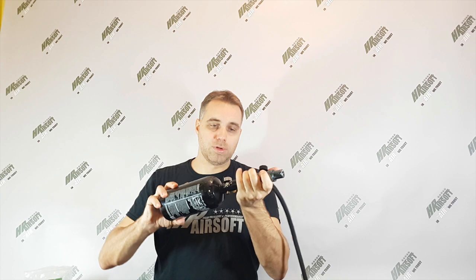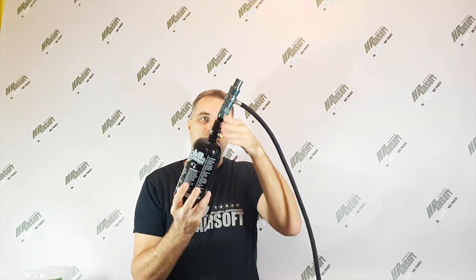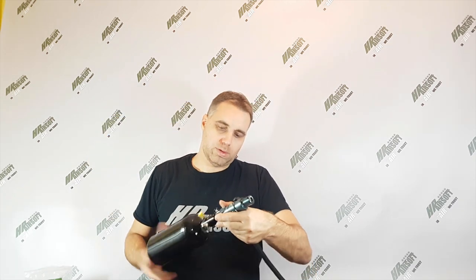All you need to know: here you have to refill the tank using this fill nipple. You go to a paintball shop or a dive shop and you refill this tank there. When it's full, you just screw it into the regulator — like this. It's very simple.